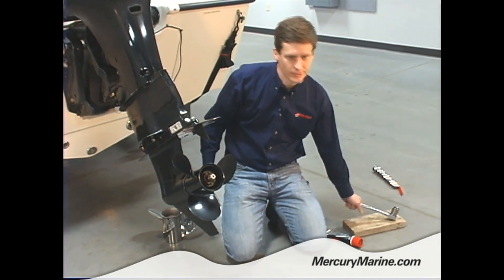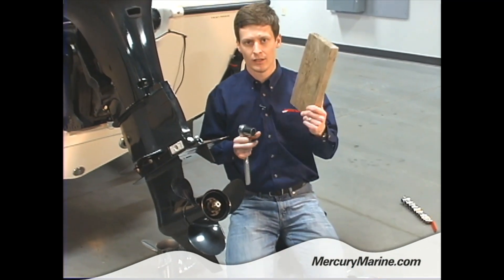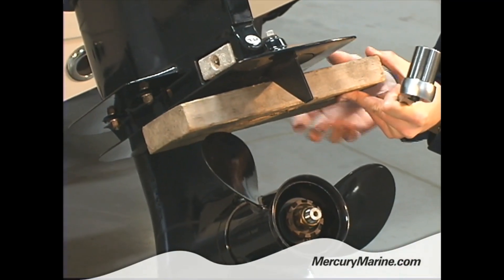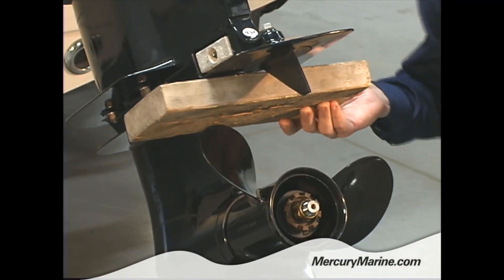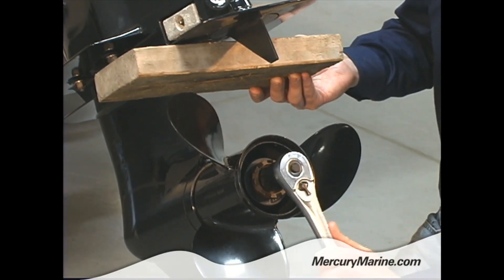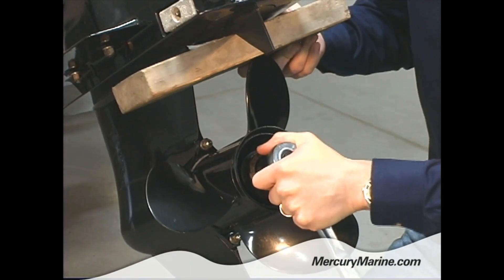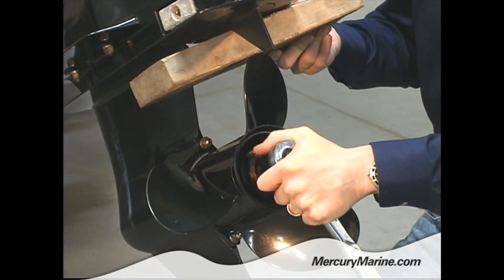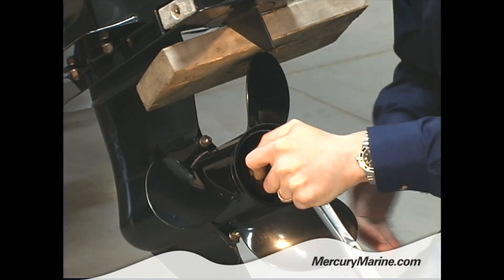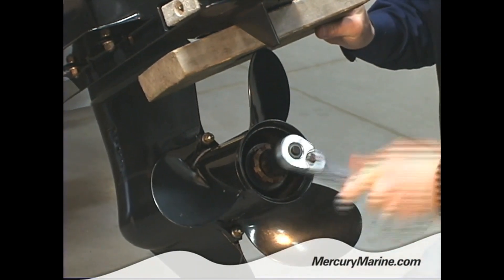First thing I'm going to do is take my trusty socket with a 1 and 1/16ths socket on it, and a 2x4. I'm going to insert that between the propeller and the ventilation plate, or cavitation plate. What that's going to do is hold the propeller in place while I'm loosening the nut to take the prop off. I'll slide my socket right over that 1 and 1/16ths nut, and I need to hold my block in place until the propeller creates a wedge to hold it. Then I'll start working that off.